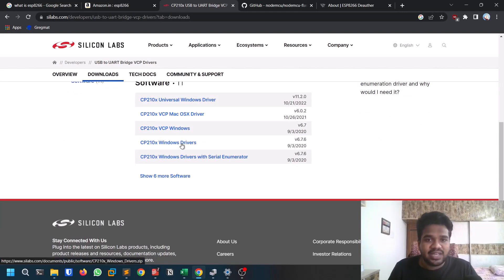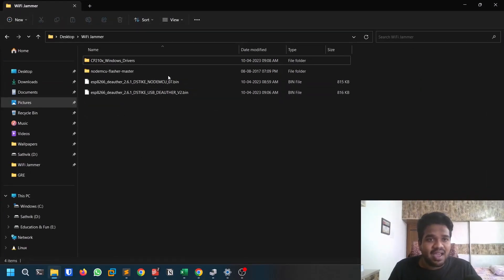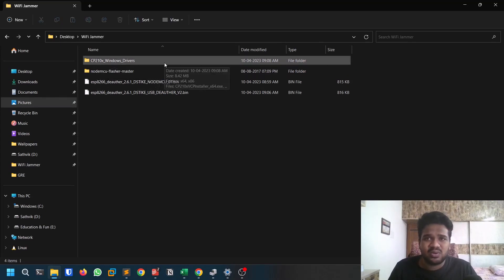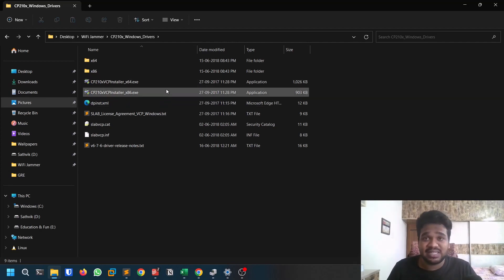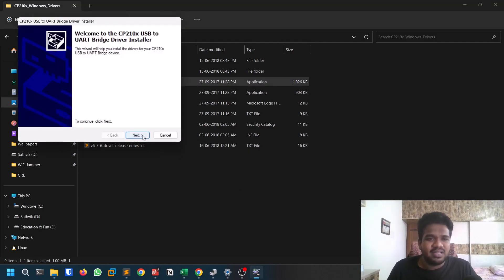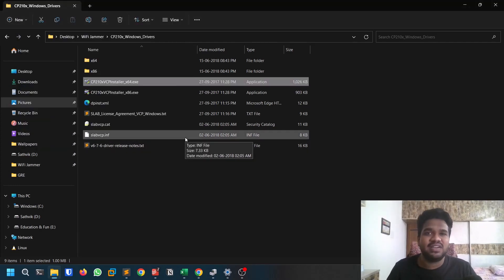To get the driver, go to silabs.com, navigate to the Downloads section, and download the Windows driver — it's a zip file. Once extracted, you'll get a folder called cp210x_Windows_Drivers. Inside you'll find an x86 and an x64 version. It's 2023, so most of you likely have 64-bit, but check your About PC settings if unsure. Run the 64-bit installer: click Next, accept the license, and click Next again — it installs quickly.